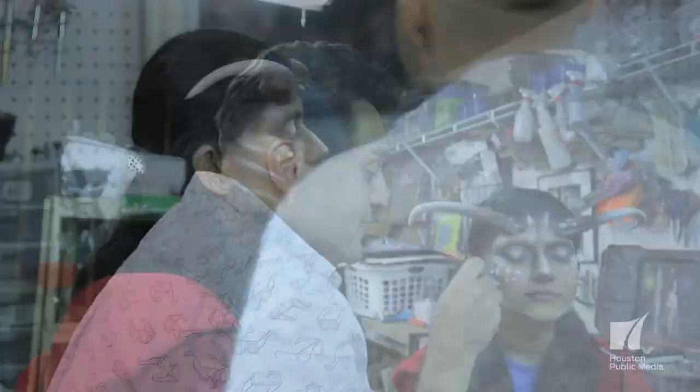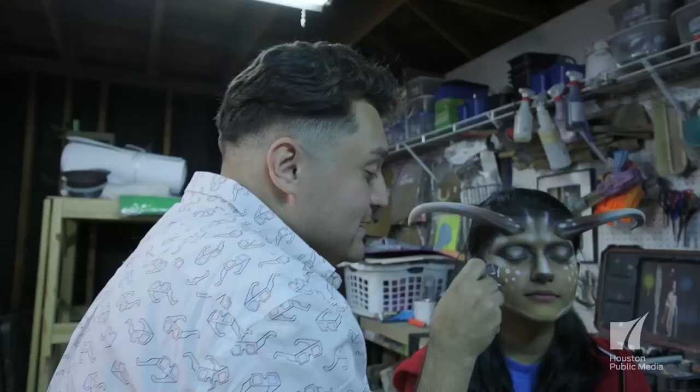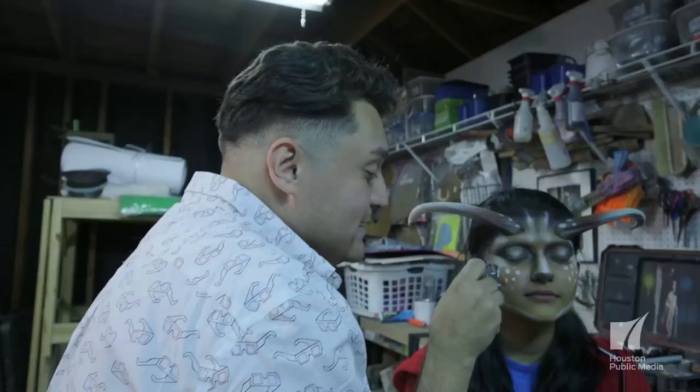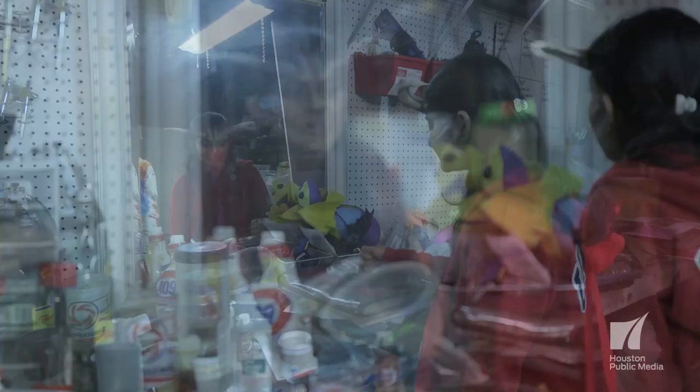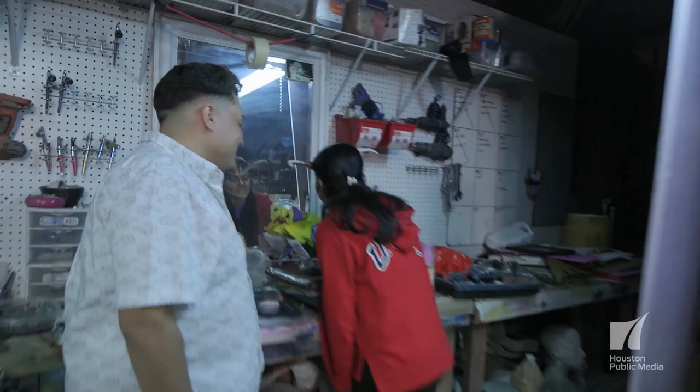But what is it that keeps Rudy painting on? The biggest thing that I get out of doing this is watching people look at themselves in the mirror and seeing the character that they've become. And thanks to Rudy and his handy airbrush, these transformations just keep coming. With a little bit of imagination and a whole lot of airbrushing, anything is possible.